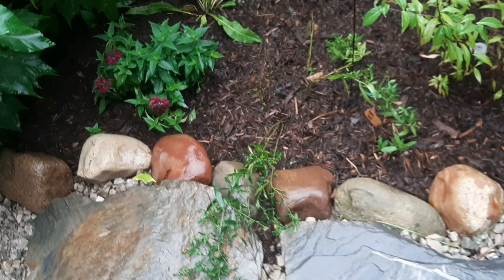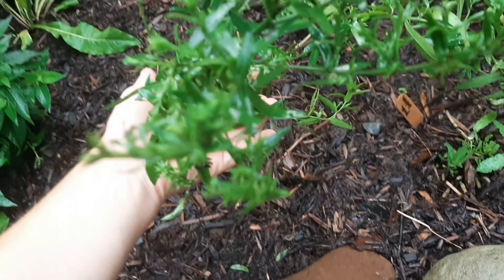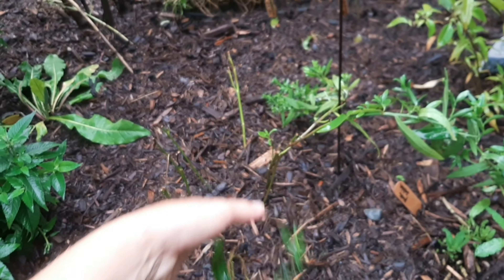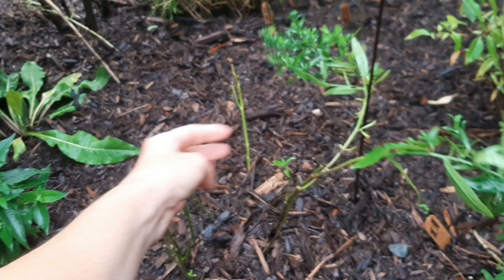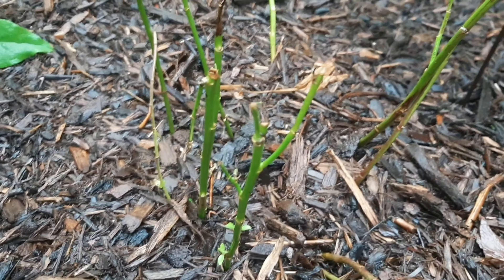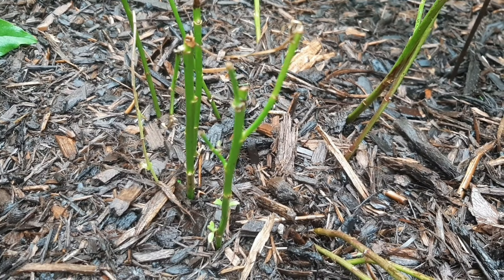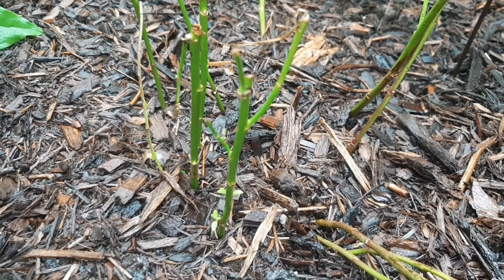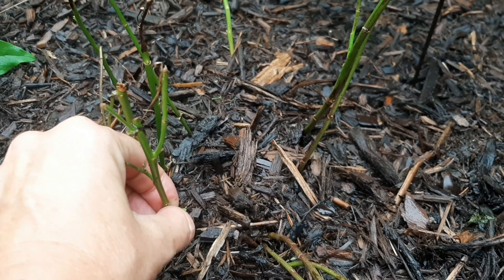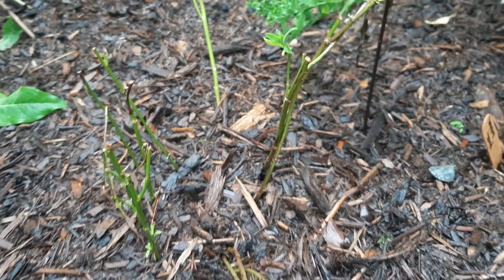I should probably mention that the mums, which are a type of aster that I was talking about earlier — the blue ones — this is part of them. This is also part of them. They're not supposed to look like that, but clearly probably a rabbit. We have tons of baby bunnies around. Got to them. I'm just going to leave it.